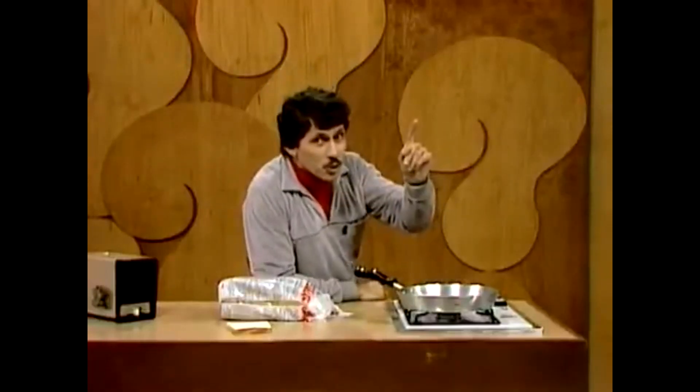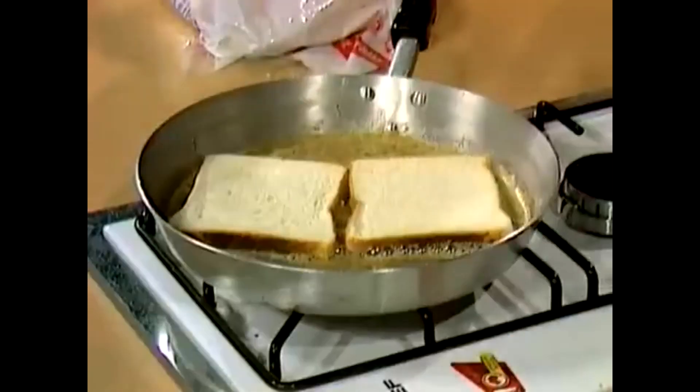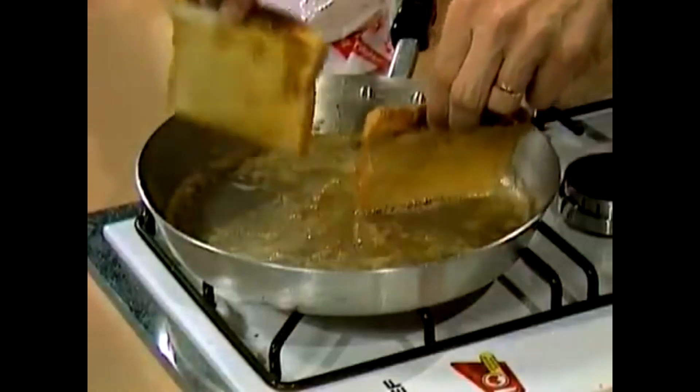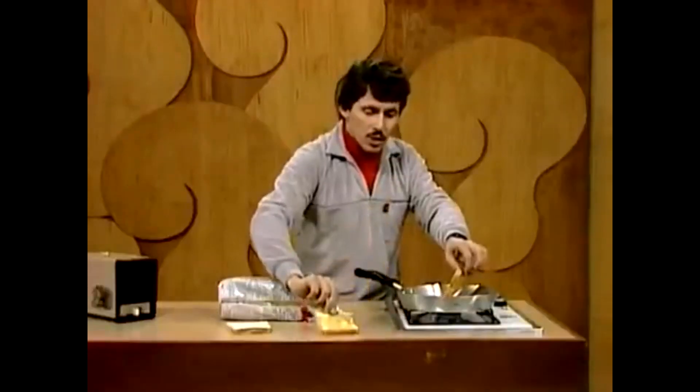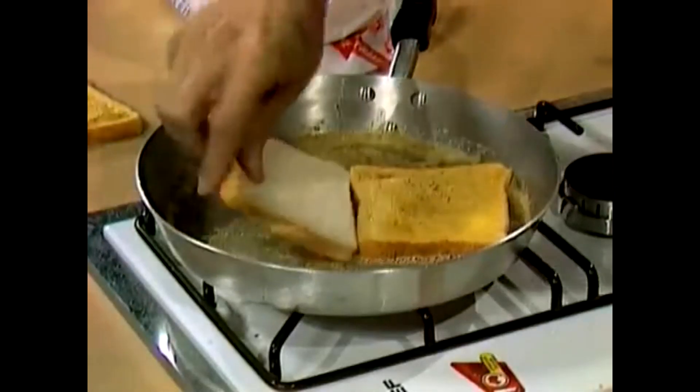You can toast those three slices in less than four minutes if you do it this way. First of all, start off by toasting two of them together on one side — that'll take one minute. Then, when they're done, lift one of them out and put it down on the table. Turn the other one over and then bring the third slice in and put it in.